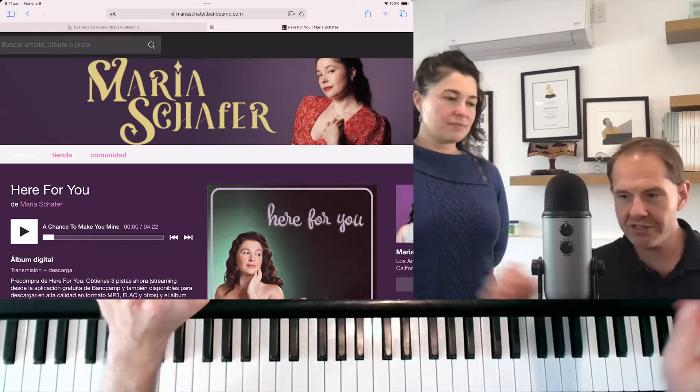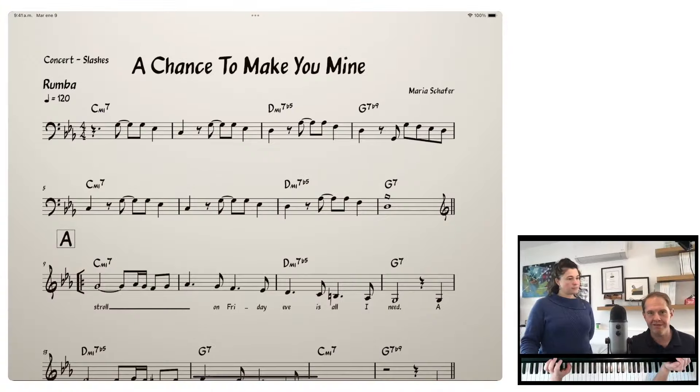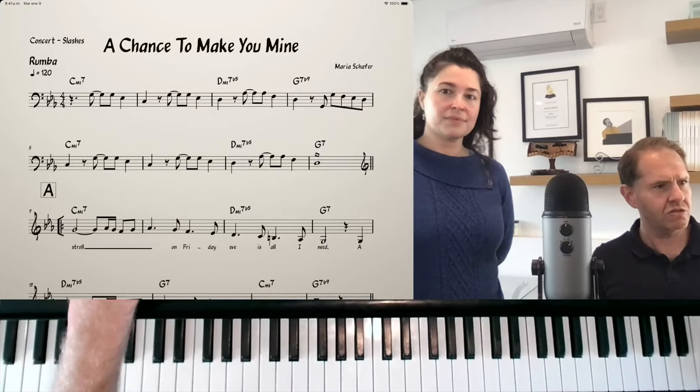We thought that we'd share a song from the album which has kind of a different groove than probably anything I've talked about on this channel — something that honestly I don't consider myself an expert in, but I can tell you how to kind of BS it. This is a song called A Chance to Make You Mine — let's play a little bit of it. Sounds good.